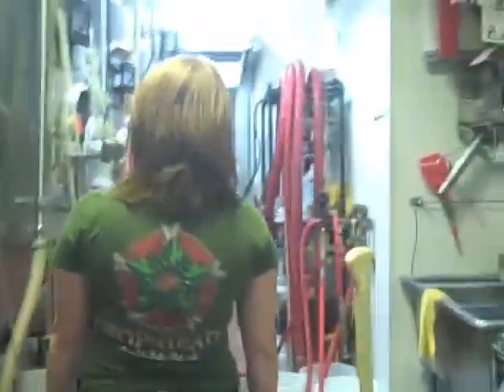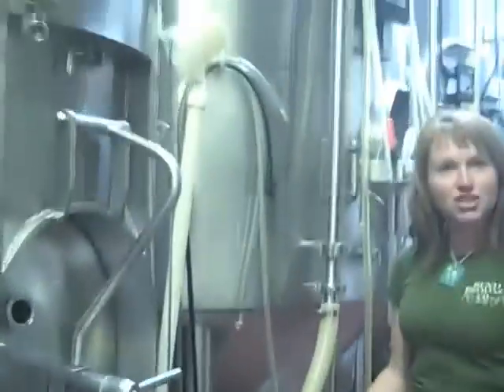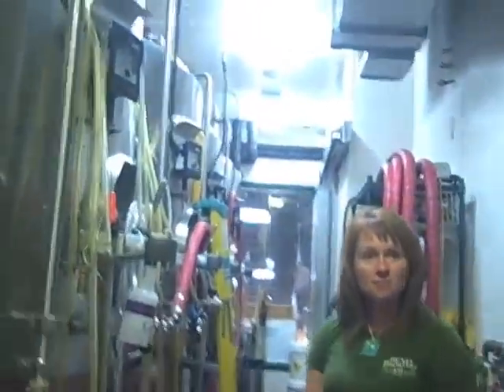Basically the yeast can't survive over 70 degrees. They can survive, but sometimes they mutate, so you definitely want it in that fermentation range. Here's one — it's just finishing up. You can see it's got pressure.